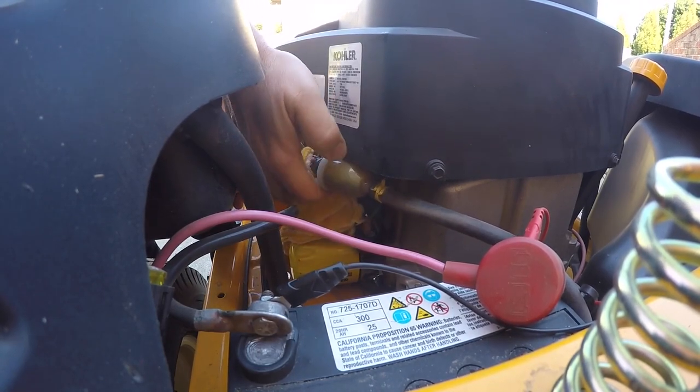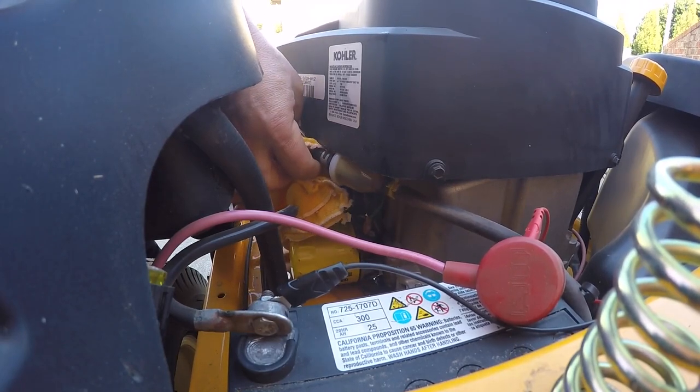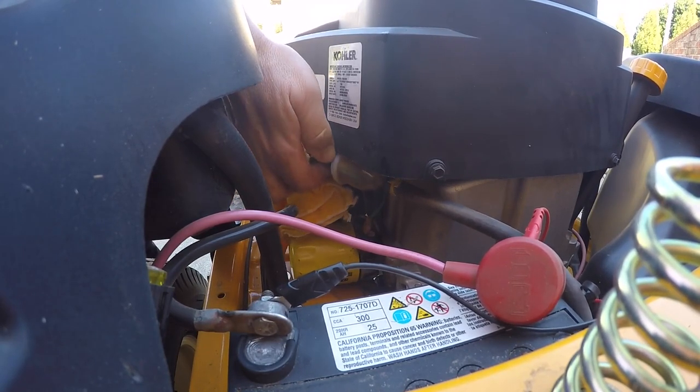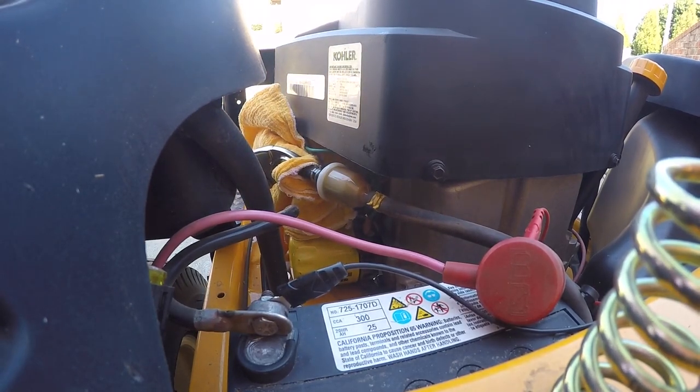That'll make it a little less messy, and the purpose of the rag is so that I don't crimp the hoses and cause any damage. I got that one clamped off.